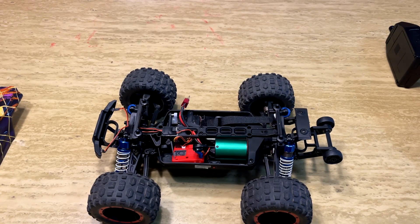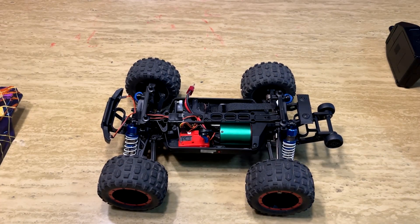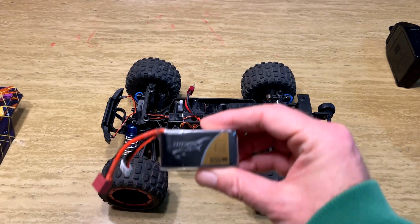HBX claims this truck goes 52 kilometers per hour (32 miles an hour), but on 2S that's not going to happen — you won't even approach those speeds. The truck is not rated for 3S use, but it worked fine in my testing as long as I monitored ESC heat and avoided running in tall grass for extended periods. To hit the box speed of 52 km/h, you need a 3S battery. At 3S, it actually exceeded the manufacturer's claim — hitting 56 km/h, nearly 35 miles an hour with the Tattoo battery.